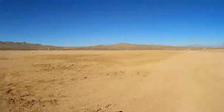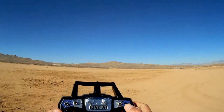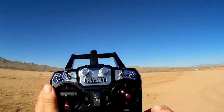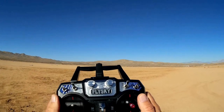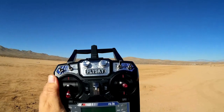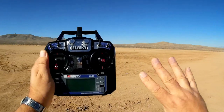Let's go over the transmitter. The transmitter is a real FlySky — it's not rebranded, which is good. It says FlySky on the top. I did have to make some minor modifications, but keep in mind this is a prototype, so that's to be expected.